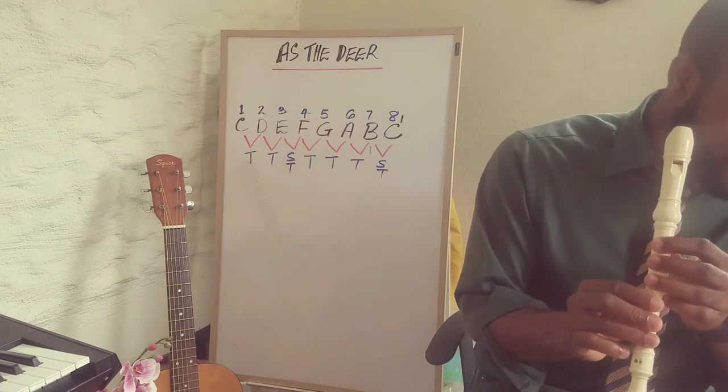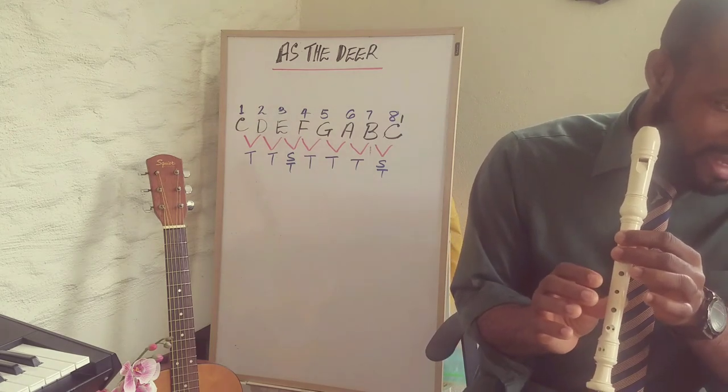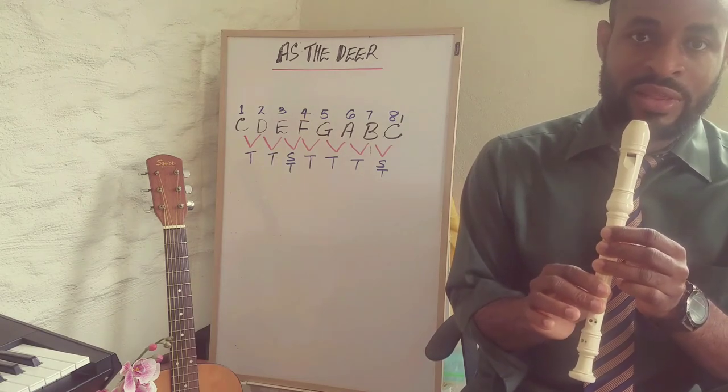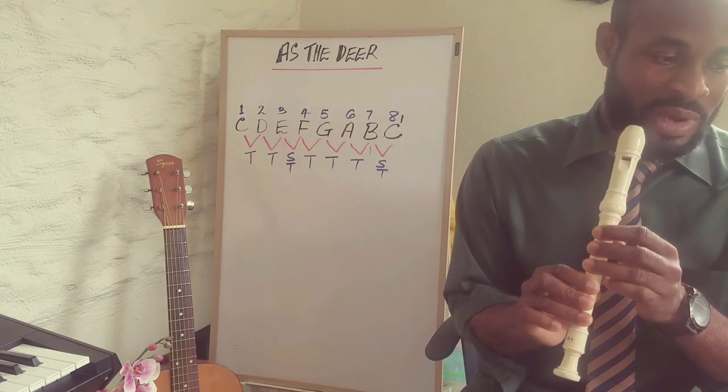For the second line of the chorus, we have four A's: A A A A, A G, F F F E, then B. So that's the chorus.